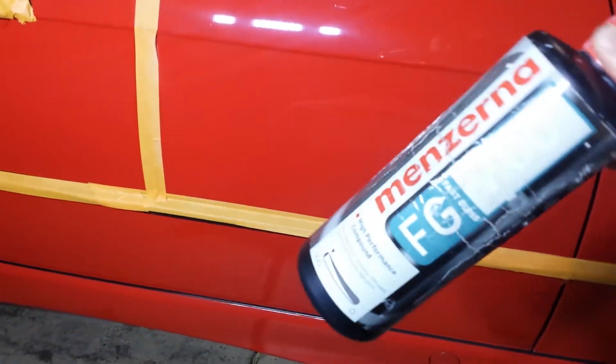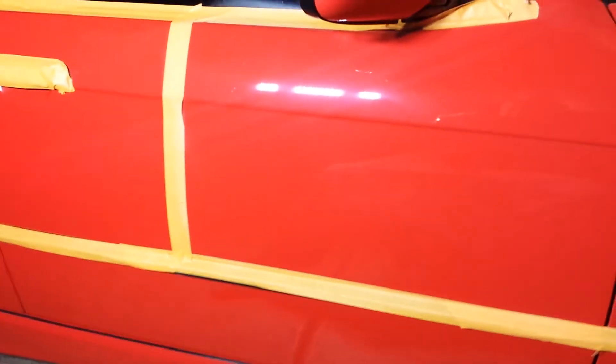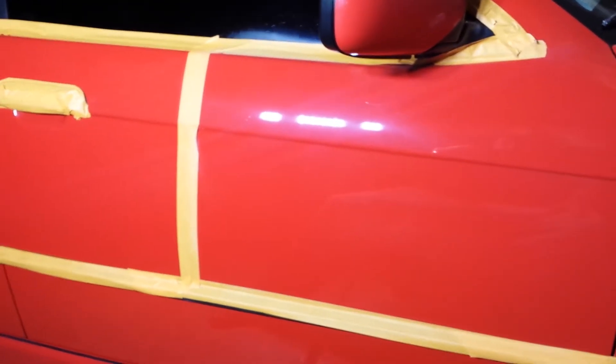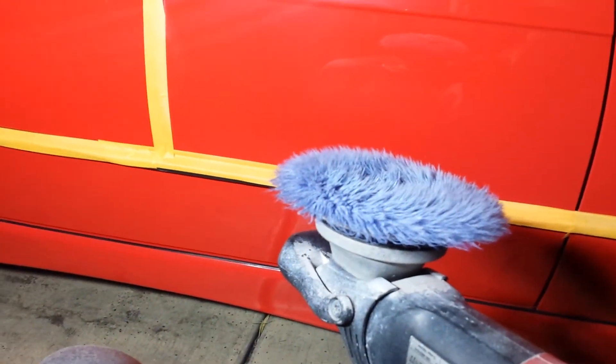I've been using some of the stuff that just works — this is Menzerna 400. It's an amazing product, very minimal dusting. Other than the smell — it smells like gasoline to me, always has, weird chemical smell — other than that it's pretty good. I'm using this blue foam wool hybrid pad, I think it's from Lake Country, not really sure, but it's a nice pad.